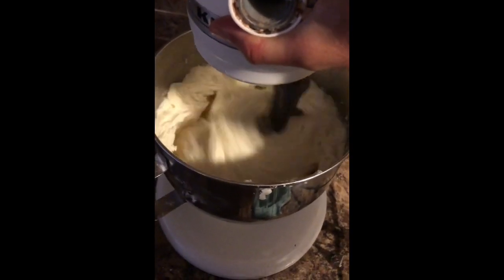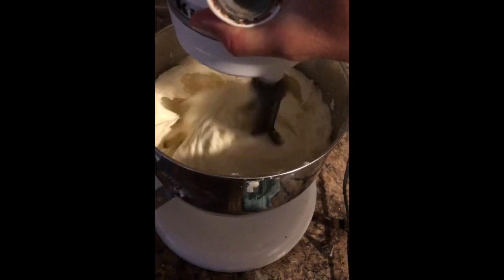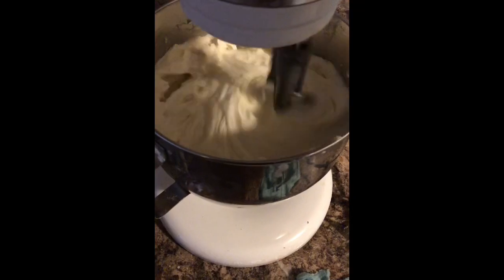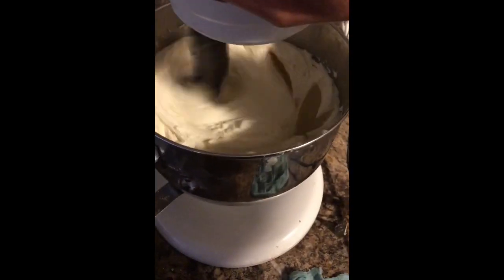I hope this tip saves you and your buttercream some time, because I've thrown so much away over the years — but this tip and trick has saved me hundreds of dollars.